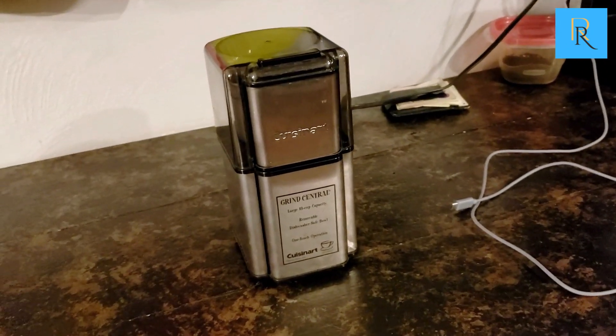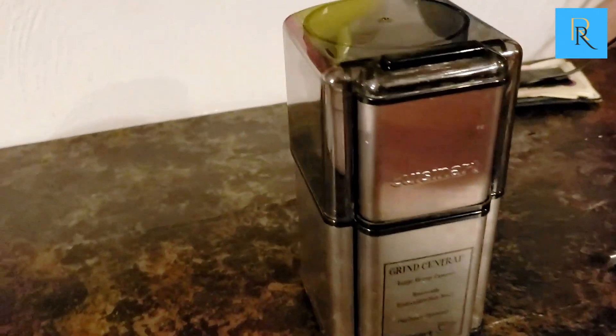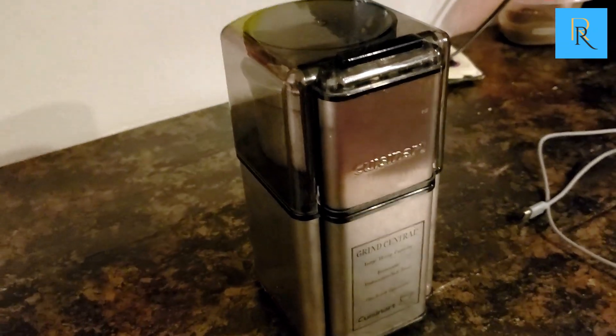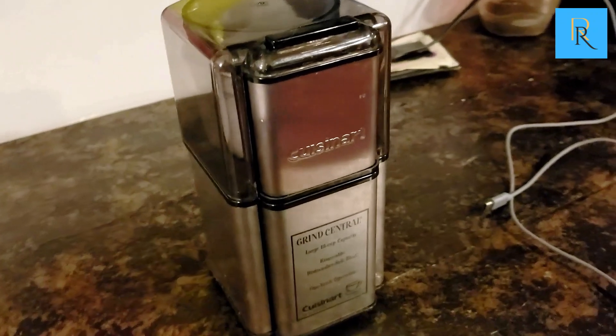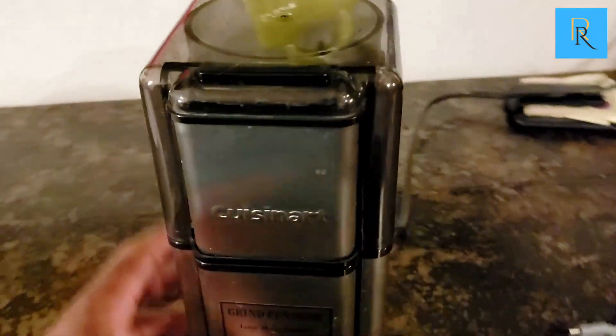This is the Cuisinart Art Grind Central coffee grinder. It's enough for 18 cups, with a built-in safety lock, stainless steel blades, and a nice convenient cord storage as well.